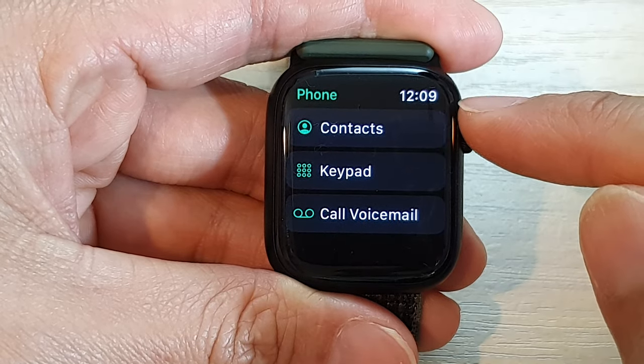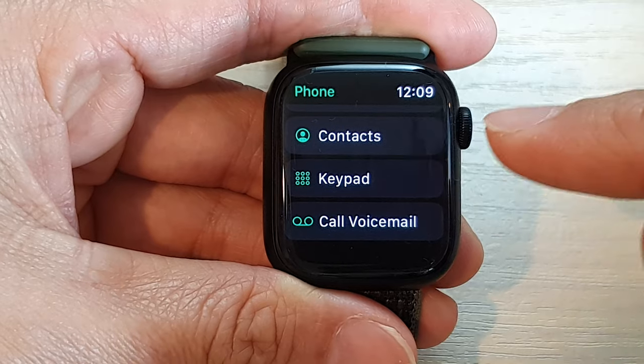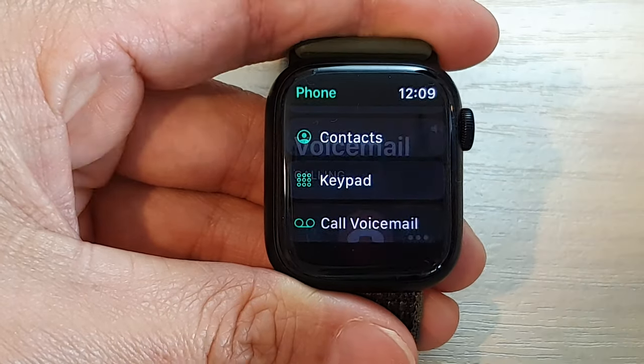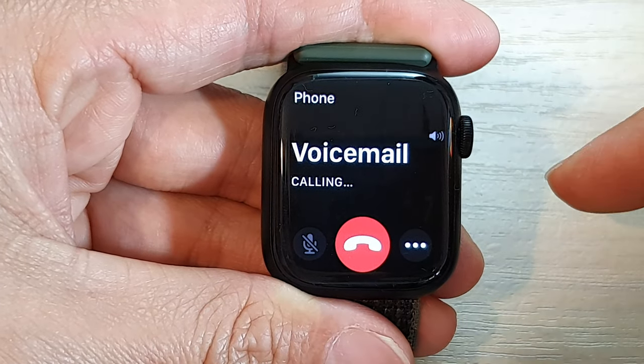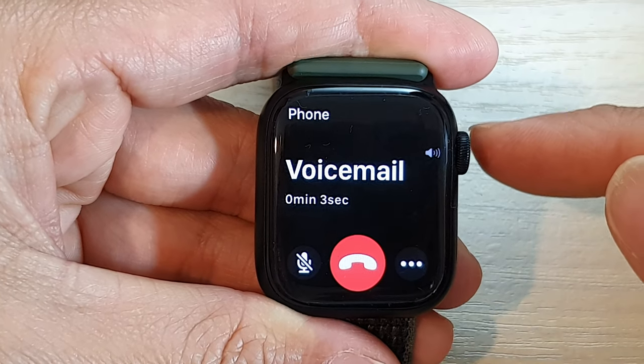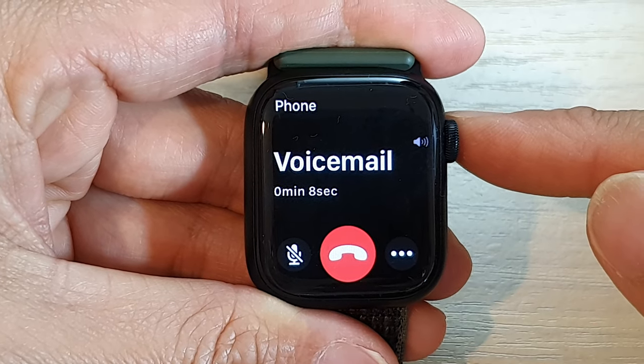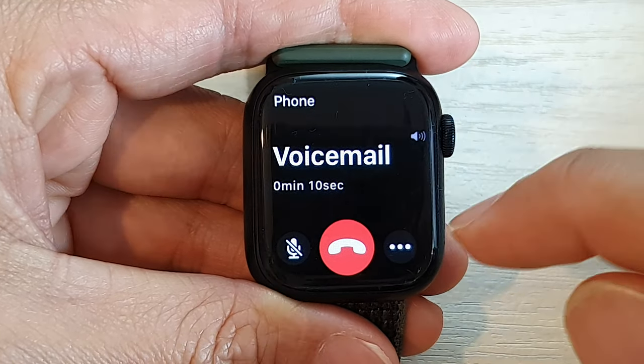After that, swipe up or use the crown button to scroll down and tap on Call Voicemail. In here you'll be able to check for new voicemail messages.